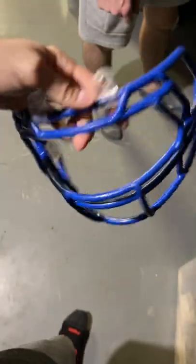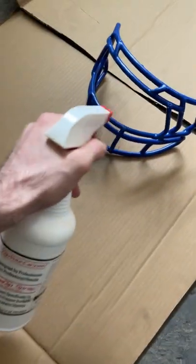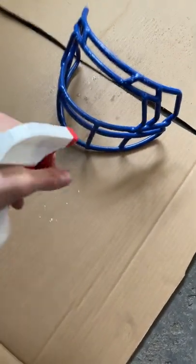Can you Plasti Dip a face mask? First thing I do is go into my bin, root through my face masks, find one that's going to be a good candidate for this project. I'm going to clean it off with some pre-dip spray and just wipe it down with a paper towel to get all the gunk and dirt off.